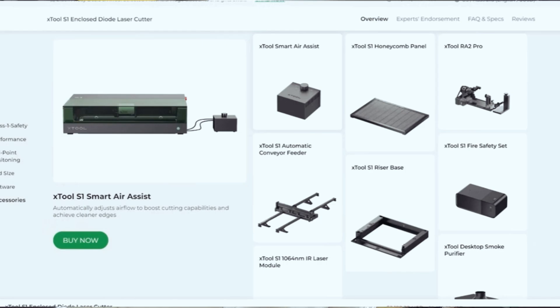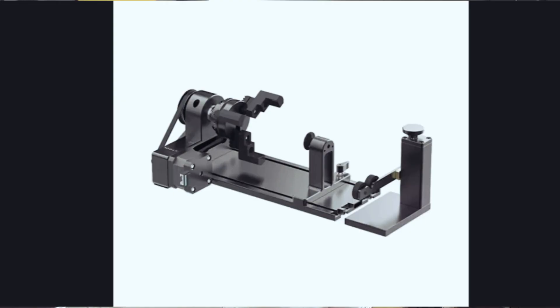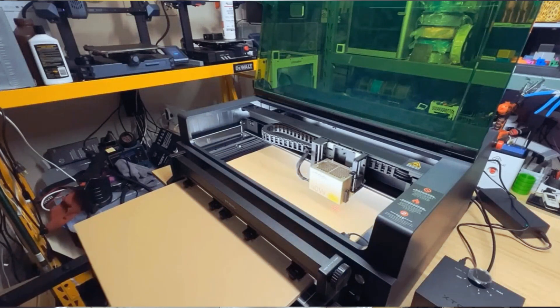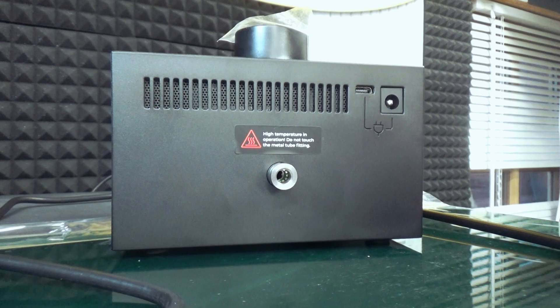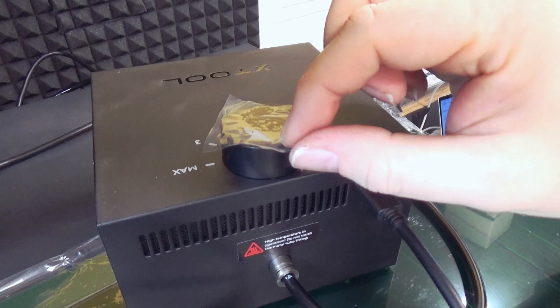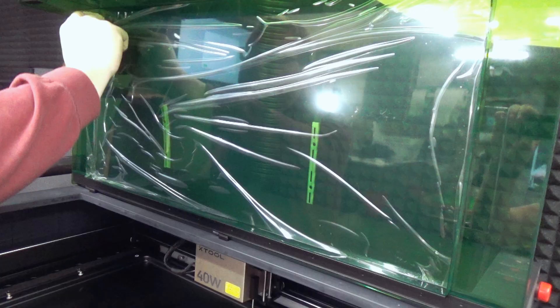The machine supports Wi-Fi when using the Creative Space software, which enables all features, but it can also work with LightBurn, which I use on my other diode lasers. I'll be going with Creative Space, which is free to download. There's also a full line of optional accessories including an air assist pump, honeycomb bed, rotary roller, the RazorBed, and the Big Feeder which allows you to work with longer materials up to 10 feet.